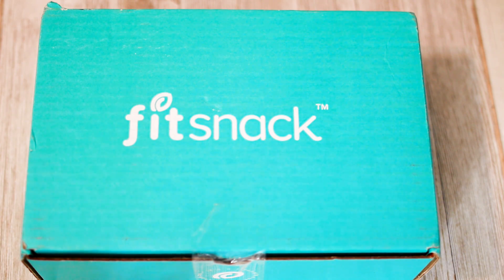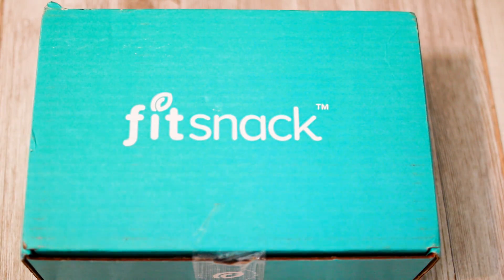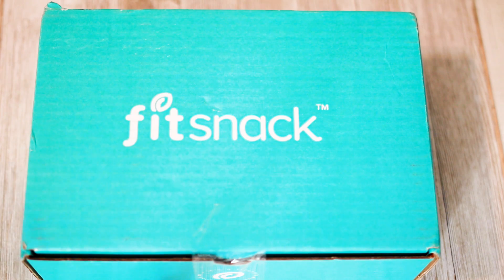Hey everyone, we're back with a new Fit Snack box to check out for the month of November 2019. If you're not familiar with my Fit Snack reviews and unboxings, go back and check out some previous videos. They're all pretty consistent, so that way you can get a good idea of what to expect in each box, which is basically a little curation of some healthy snacks and foods.